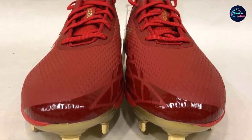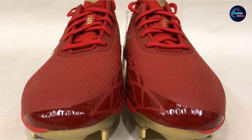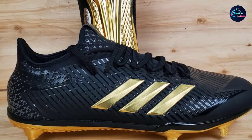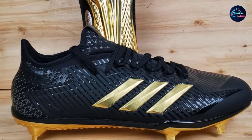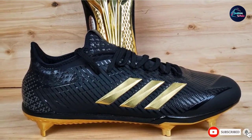This lightweight design makes the Afterburner one of the best baseball cleats for speed. They've kept the light sprint skin to ensure durability without adding unnecessary weight. You'll also find that these shoes have an added iron skin covering on the toe for added protection. These may be the best metal cleats on the market.